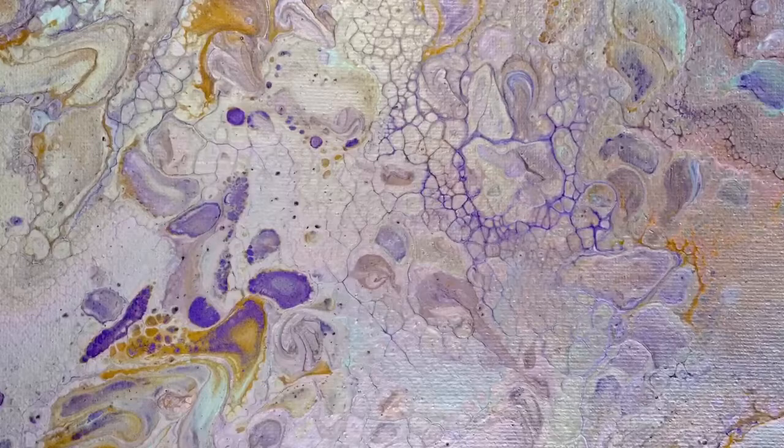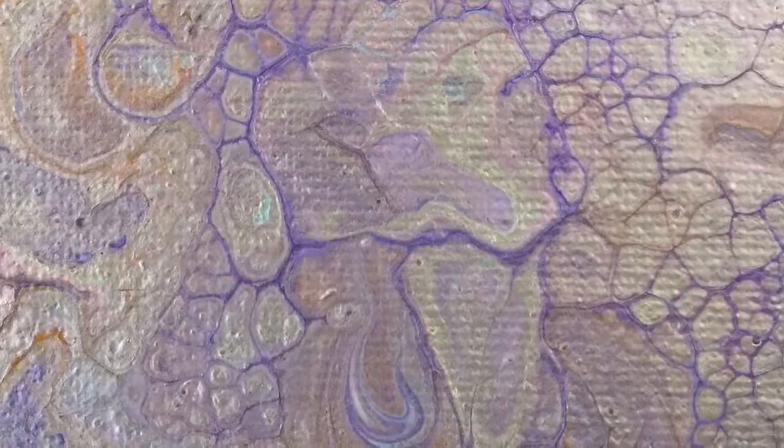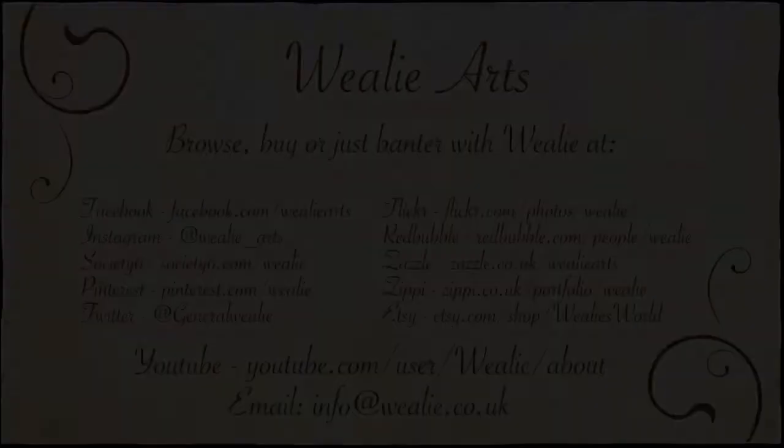If you'd like to see more of my work you can check out my YouTube channel where I have a few more art tutorials. Also look at my Instagram feed and my Facebook page, both of which have Wheelie Arts as the title. At the end of this video there's a slide with my various social media names and accounts so you can keep in touch. Please feel free to leave a comment, like, dislike, and subscribe. If you've got any ideas of colour combinations or things you'd like me to try, please feel free to leave a comment and I'll do my best. Thanks very much, bye!